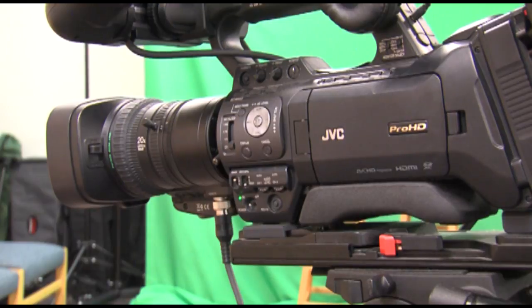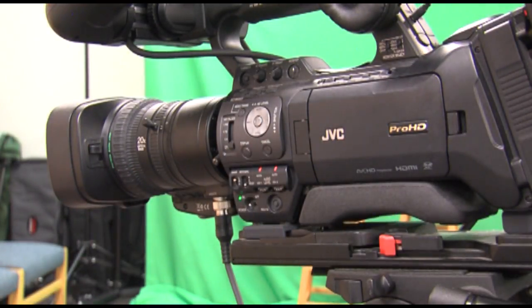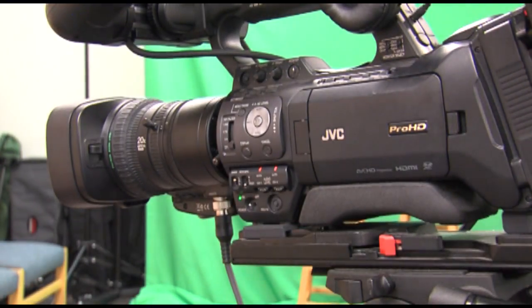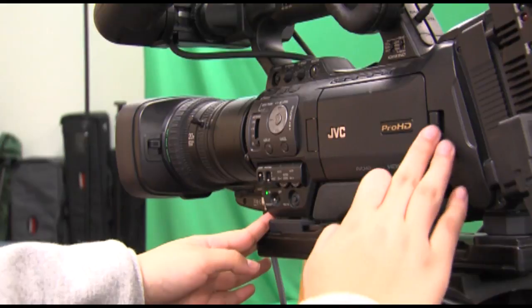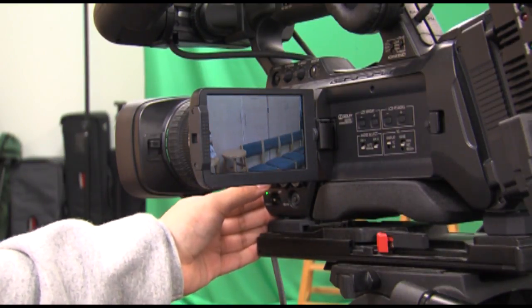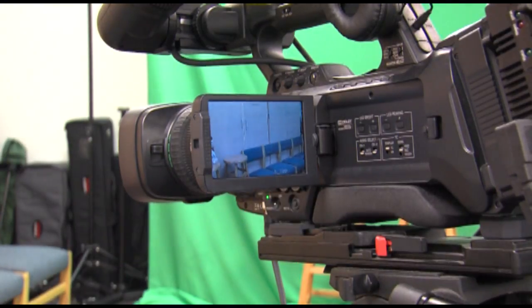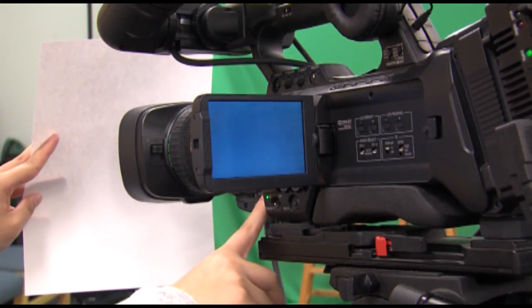The auto white balance button. There are two ways to use white balance. To automatically set the white balance, turn the slide switch on and the camera will automatically guess the white balance value. If you want to manually set the white balance, direct the lens to a white background, then customize the white balance with options A and B. The reason there are two customizable options is for different settings — for example, one with studio light and one without. We will select B, face it to a white paper, and make sure the white background fills the entire frame. Then press the white balance calibration button located on the very front face of the camera body.